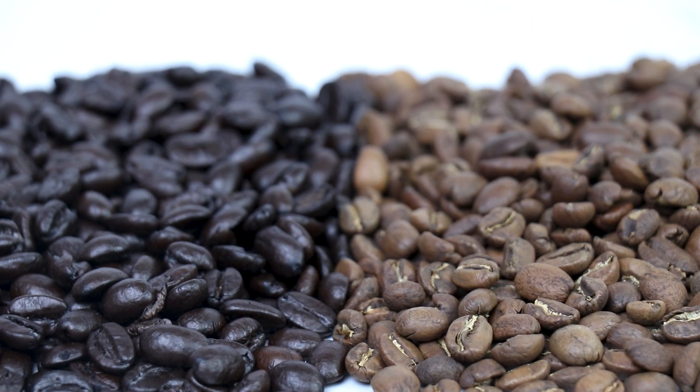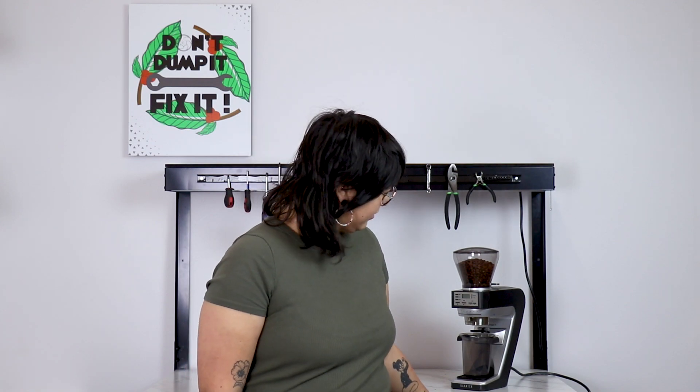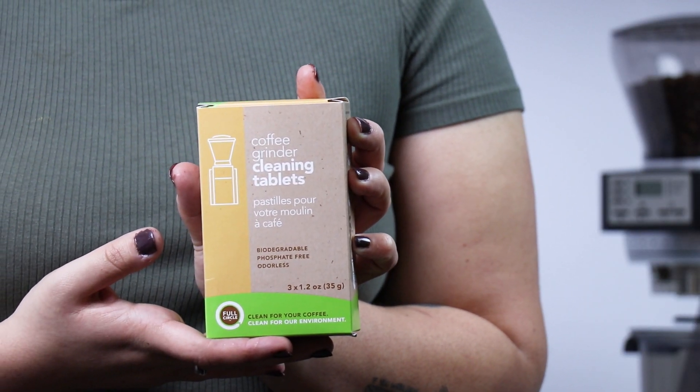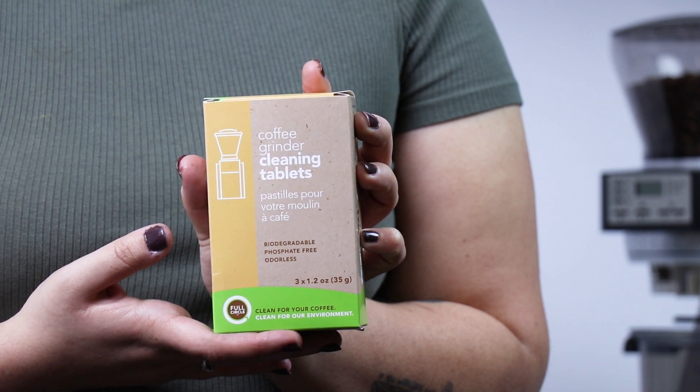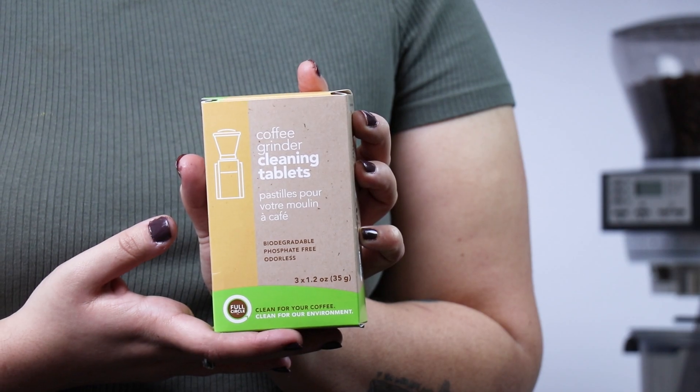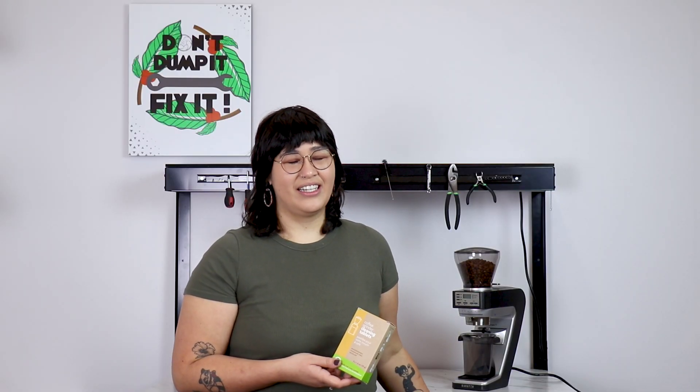An easy way to clean your grinder is by using grinder cleaning tablets like these. They run through your grinder just like normal coffee beans, but they're made of compressed grains and they scrape off all the built-up coffee oil. But today I'm going to show you a more cost-effective way of cleaning your grinder with the brush that came included.